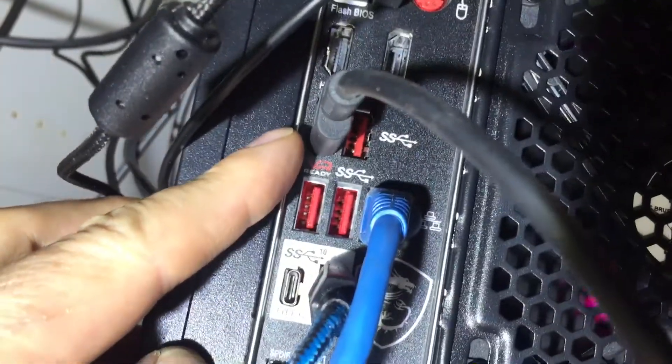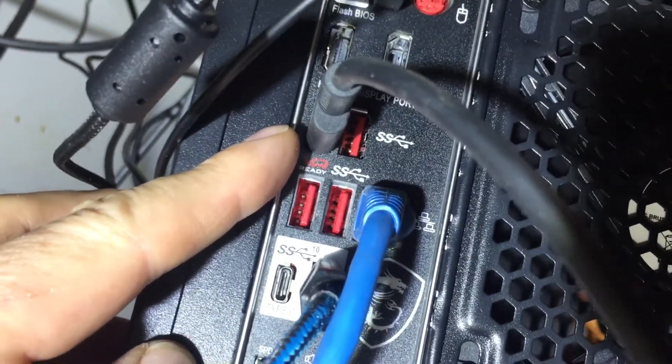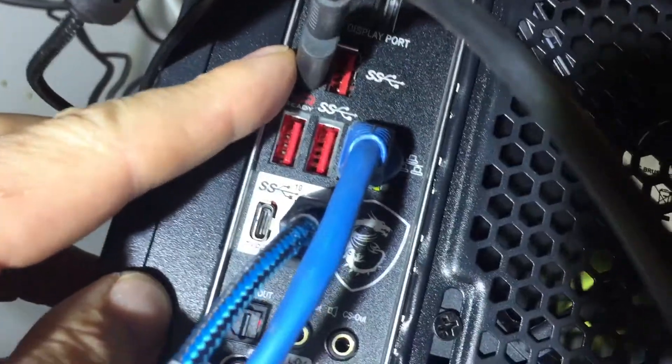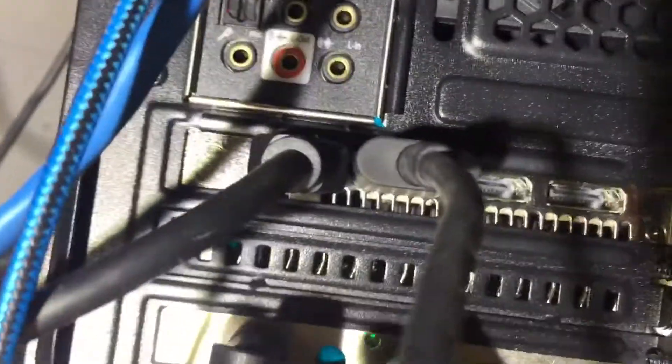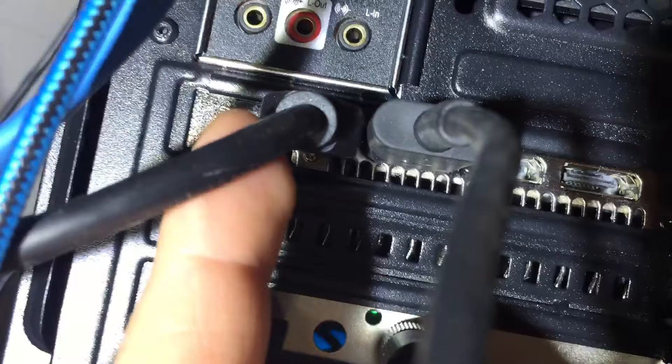The Pimax 5K Plus USB port is connected into the VR-ready USB port, so that's in properly, it's not a problem. And then on the Radeon RX 480 on the left here...